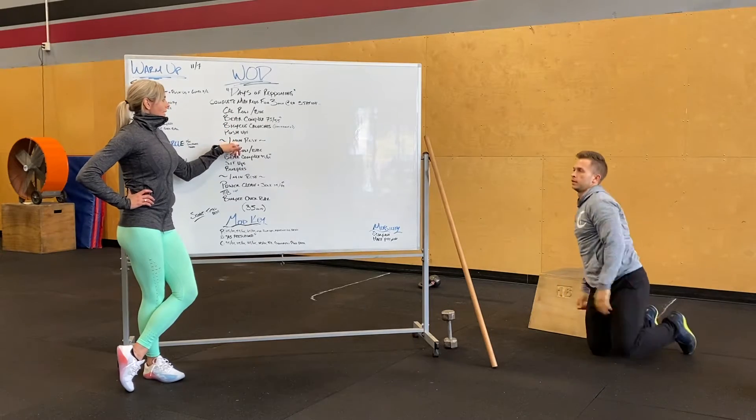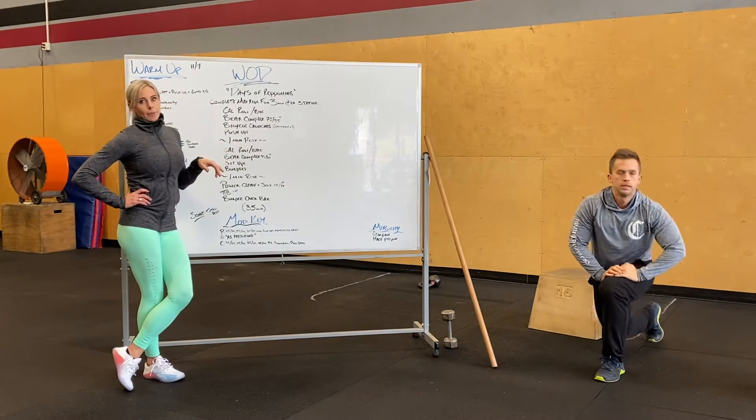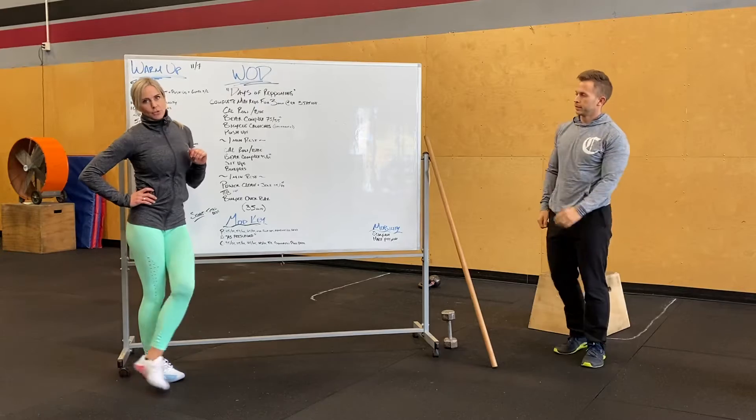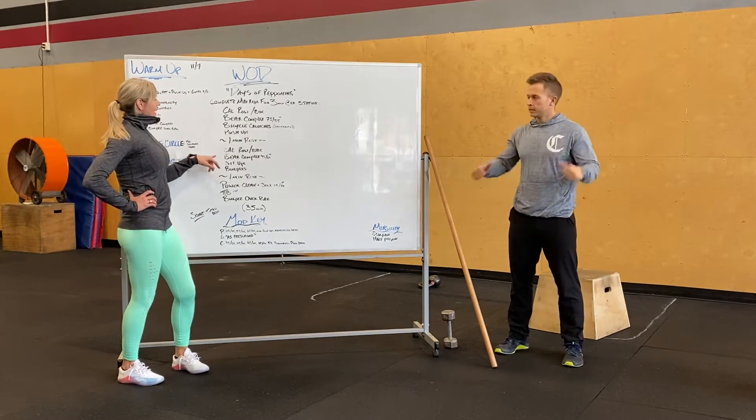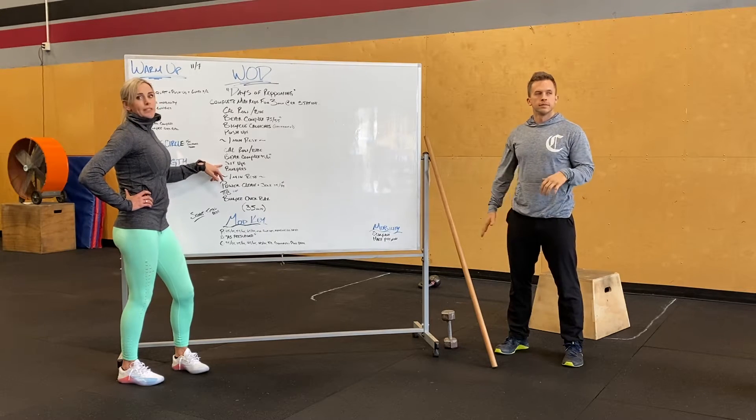One minute rest once you get through all of that. At that point, you're going to add a little bit of weight — about 10 pounds or so — to your bar. Calories on the bike or rower again, then bear complex again. Now we're going to change it up to sit-ups.